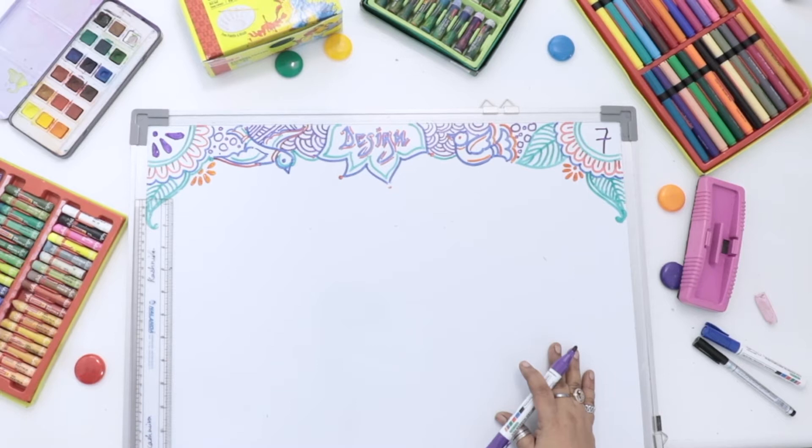Namaste children, hope you are excited to do new creativity. Today we are going to do design work.